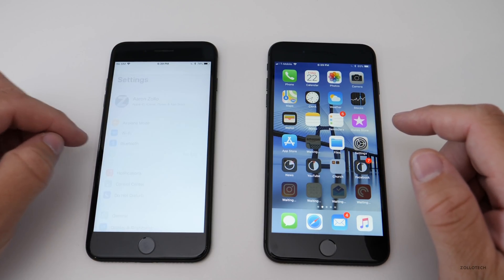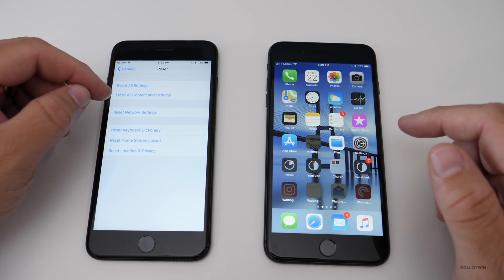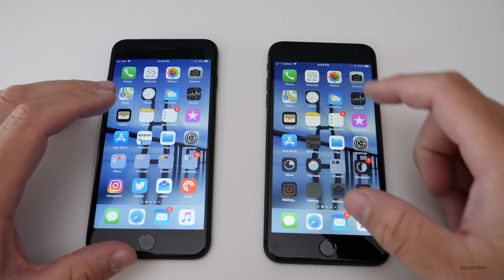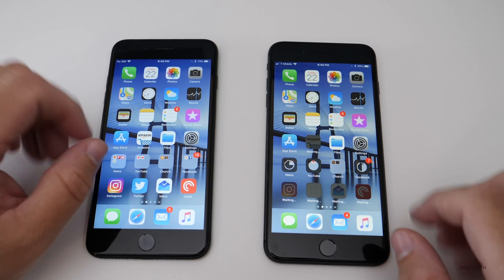To erase the old phone, go to Settings, then General, then Reset, and select 'Erase All Content and Settings.' Before you do that, you'll need to turn off Find My iPhone. Once you do, you can safely reset it and nothing will be wiped from the new phone. However, if you delete pictures or texts individually on the old phone, they may also delete from the new phone — so keep that in mind.